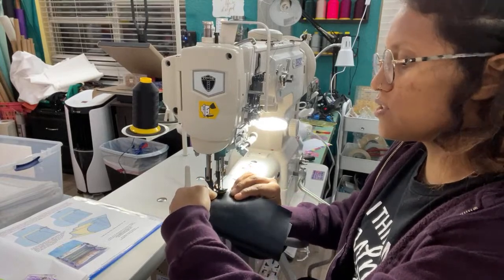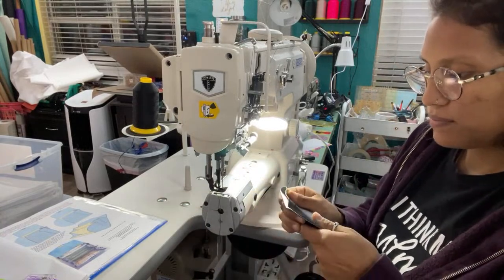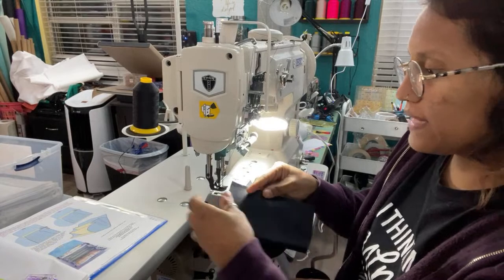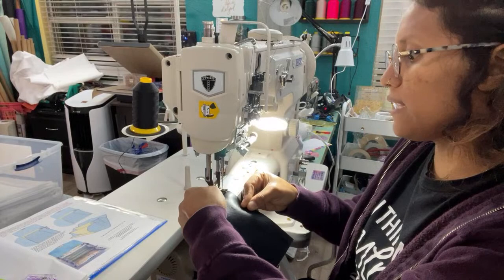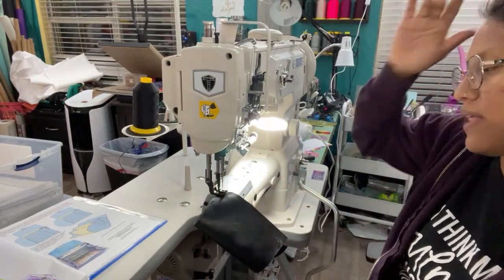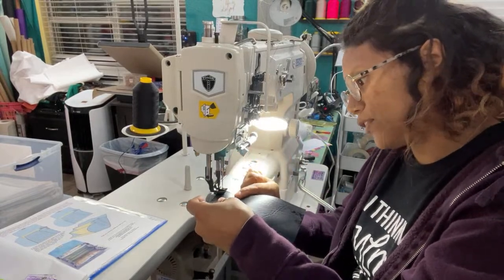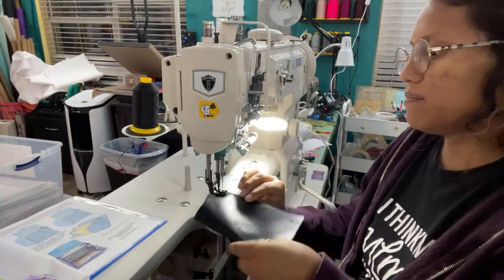I'm just going to play with it. The only thing is it has a ton of oil. I need to deal with that because they over-oil it so that it's nice whenever you first get it, just in case somebody doesn't oil it for a while when they get it. So the oil is leaking onto my vinyl and stuff.